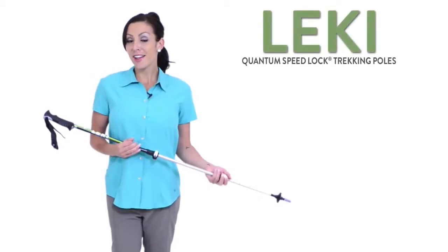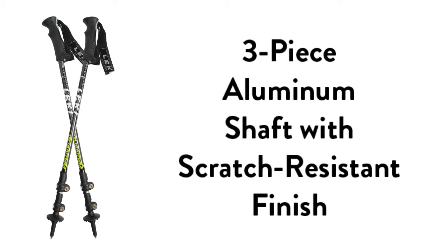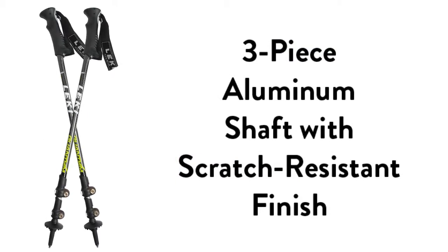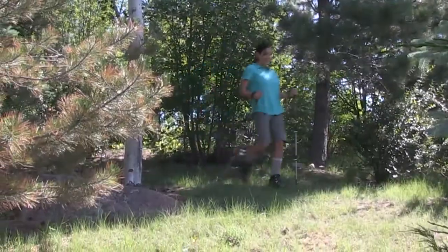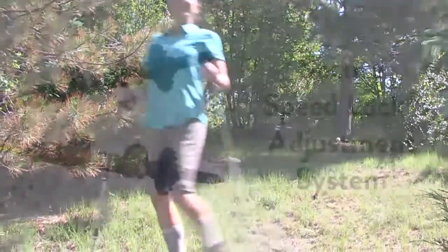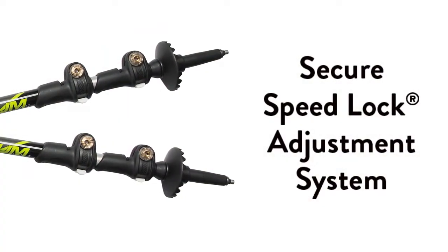Ready for your next adventure? Leakey Quantum Trekking Poles are the lightweight, three-piece aluminum shaft that folds down for space and features a scratch-resistant finish. Textured Aragon rubber grips are comfortable and ergonomically shaped. And the secure speed lock adjustment system lets you set the height you want.